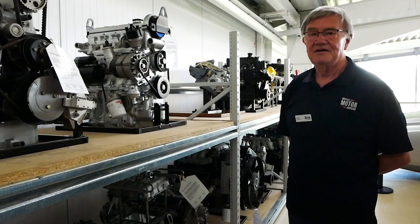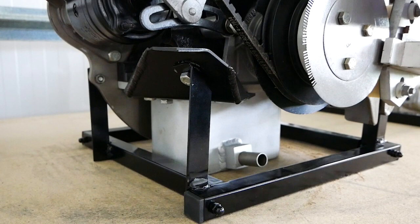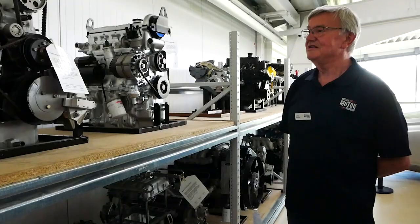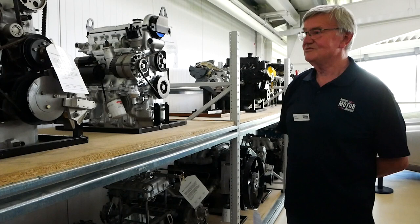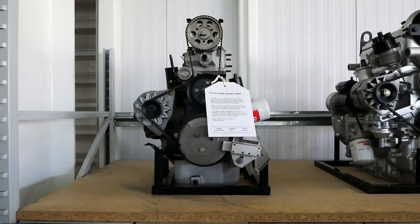We restored them back to demonstrable or presentable condition, mounted them on engine stands which we made — because every engine is different, so the stand had to be different — and then put them into a state where they can be exhibited and visitors can see what they're all about.